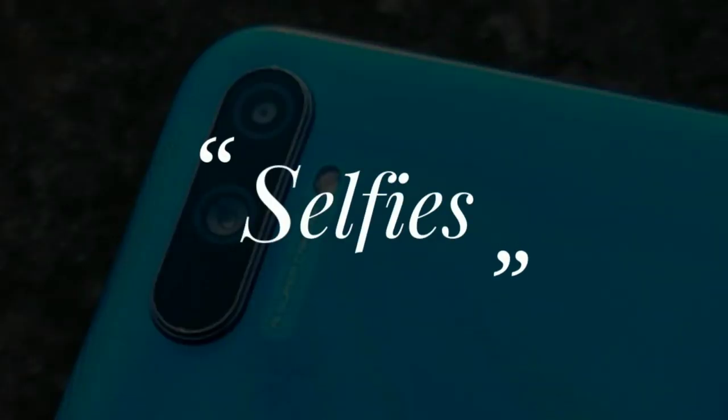We are satisfied with the 5MP selfie camera. We have great quality portrait selfies from this device.